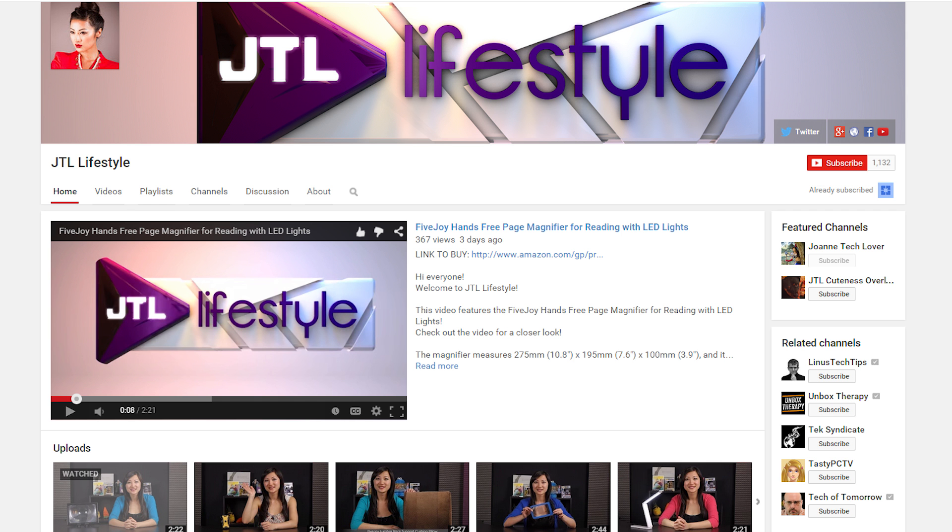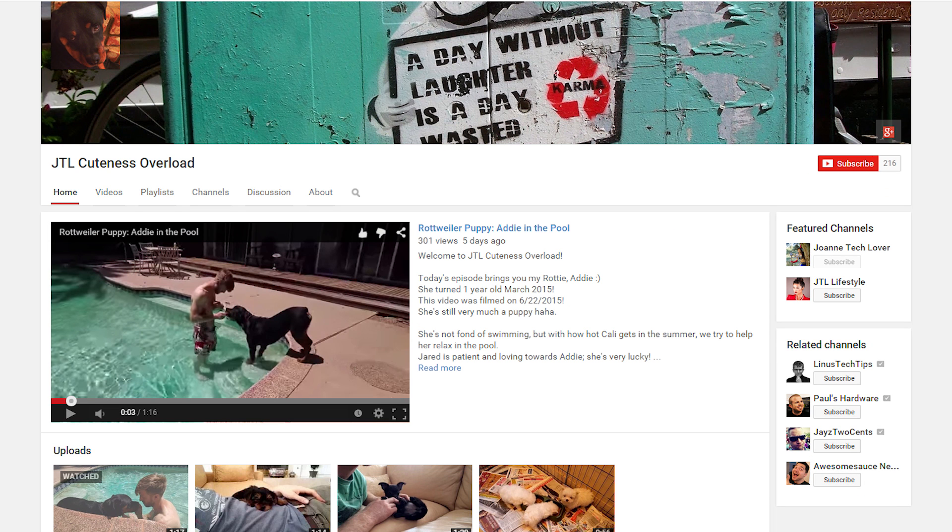Be sure to check out my other YouTube channels: Jtail Lifestyle for everyday gadgets, and Jtail Cuteness Overload for an injection of cuteness into your day. Last but not least, visit storeenvy.com where you can check out my 8.5 by 11 inch autographed prints that you can buy.